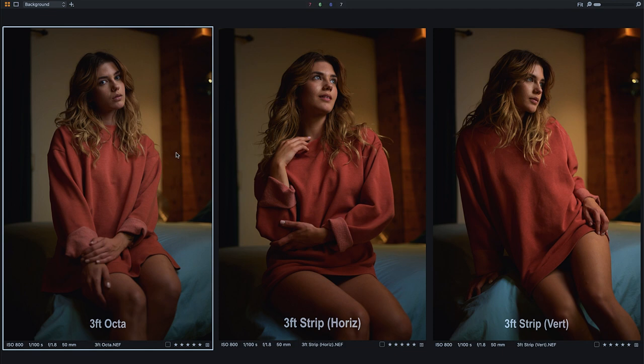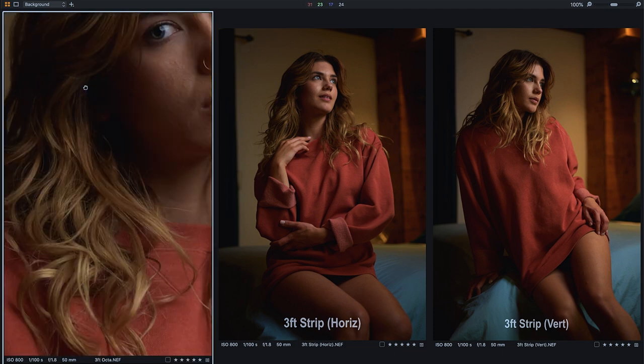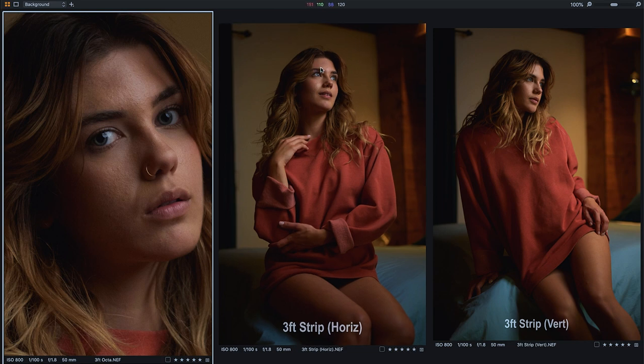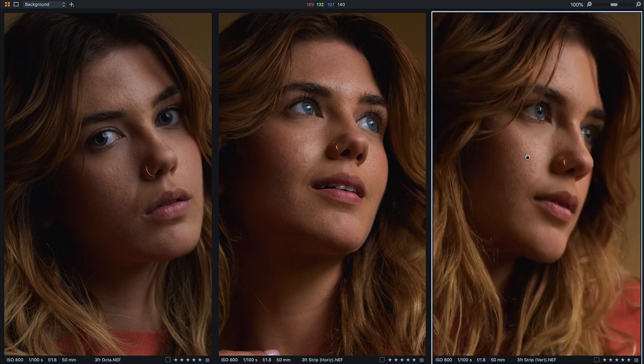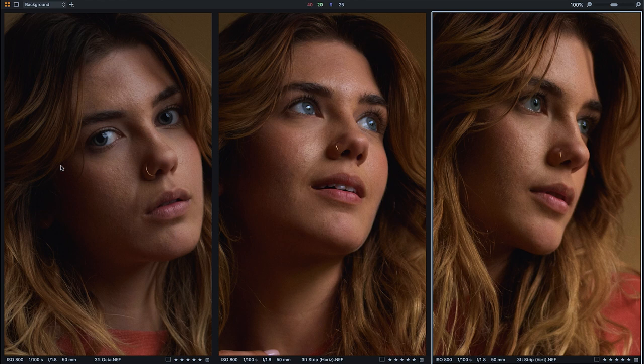Let's take a look at the octabox first. One of the first things we notice is a catchlight difference in the eyes. If we pull all of them up close to the screen, in the octabox shot Alyssa is looking towards the camera and the octabox is facing onto her left side, so you can see where the catchlight resides — it's not necessarily in the center of her iris. She's looking straight up into the light, so to improve the catchlight position you could lower her face or raise the softbox.